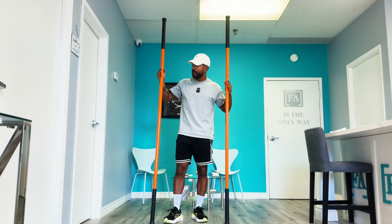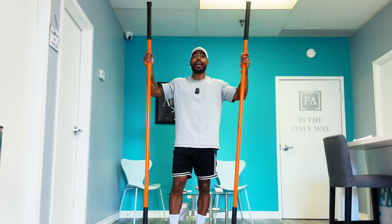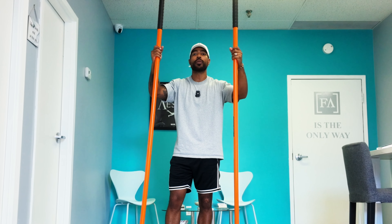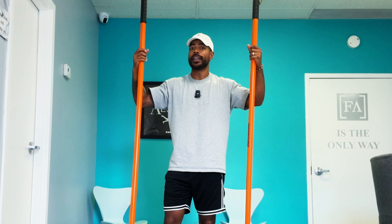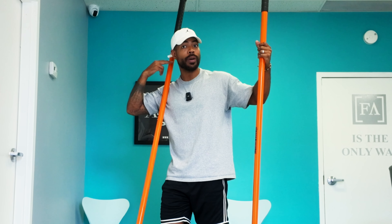You're going to want to rep this out for 10 reps — forward and back is one. You're going to want to do this daily. If you can't do it daily, try to incorporate it three to four times into your weekly routine, and you will feel a noticeable difference the next time you start to work on your phone. You'll have more room and less pain.